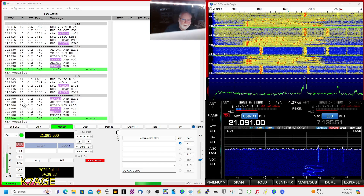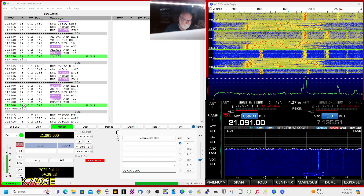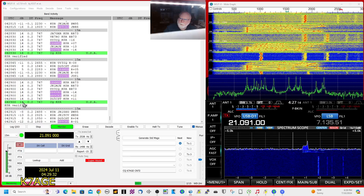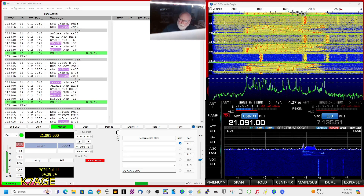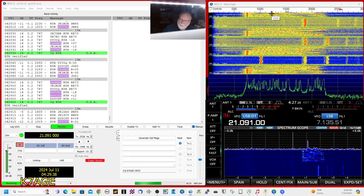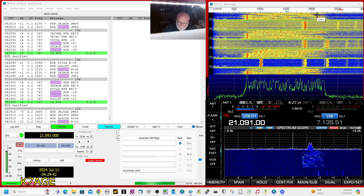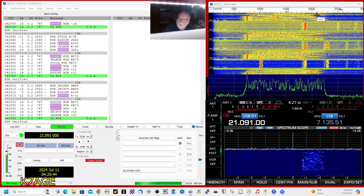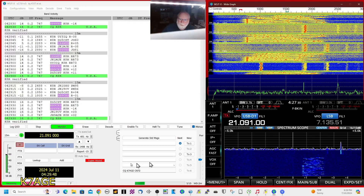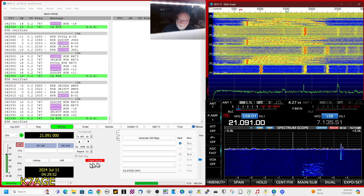I'm kind of just winging it here tonight. I haven't tried transmitting yet. You can transmit anywhere in the frequency area. I'm on 15 meters — they're running on 21.091 megs. I'll click over here, about 600. I'm in hound mode here, and it says Super Hound.